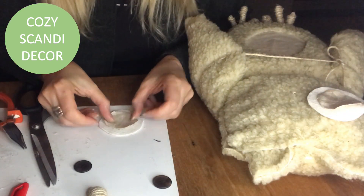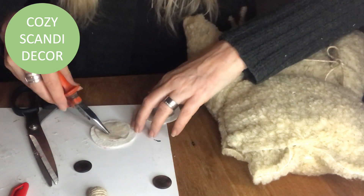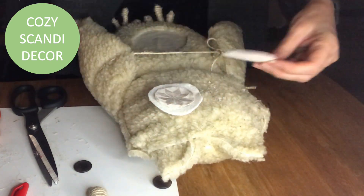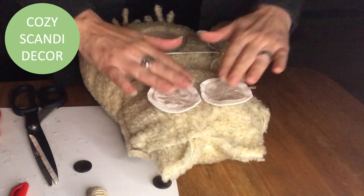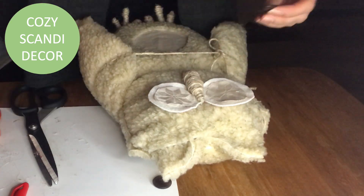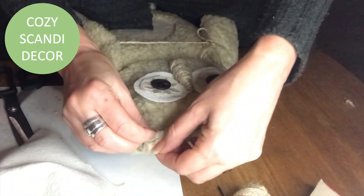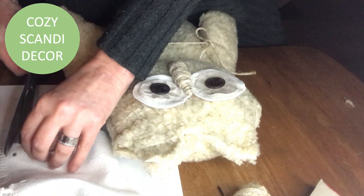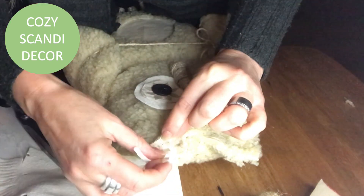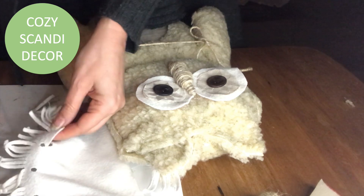First I glue the fabric pieces together, then hot glue them into place on the owl. Then it's time to place the beak and hot glue that into place, and finally the buttons. When I saw that blanket I thought I wanted my owl to have tufts on the ends of the ears, so I had to rip the ears apart a little bit — this step you could have done much earlier when you put the ears together, but I didn't think of it then!